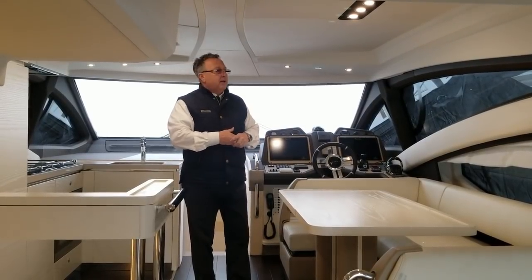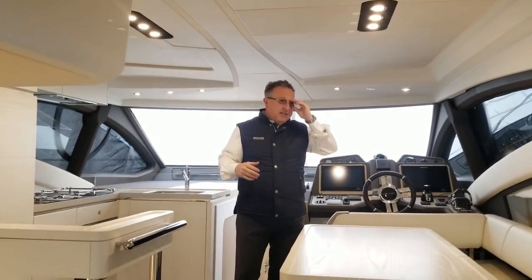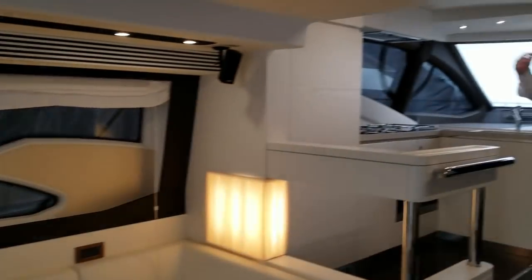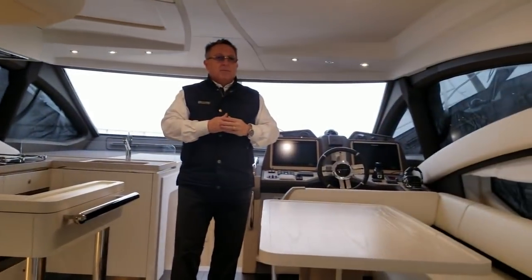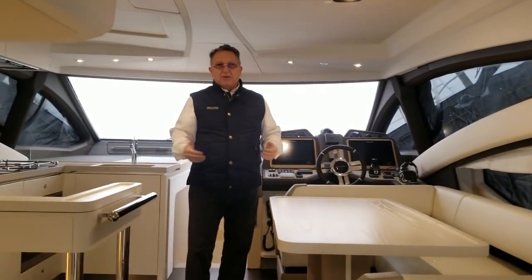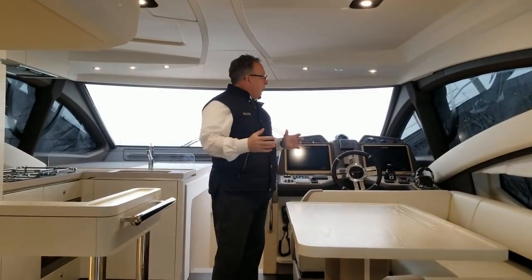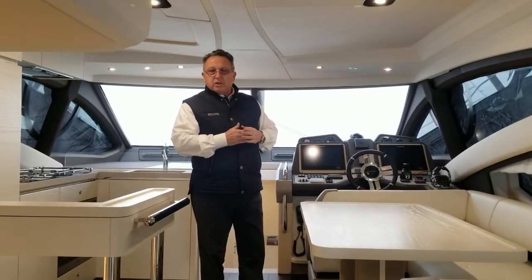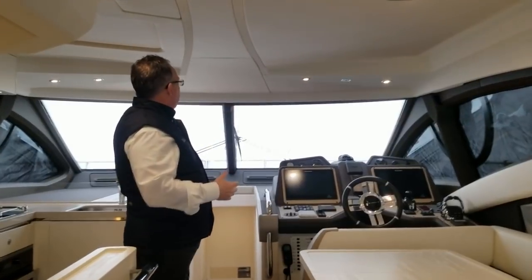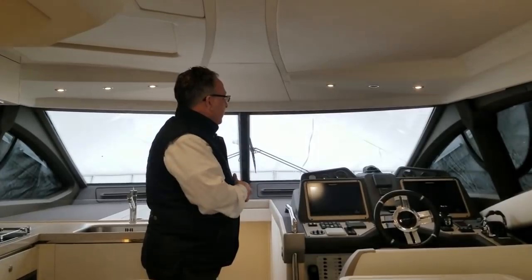All of our boats have best-in-class salon windows — as much glass as you can put on a boat. We're shrink-wrapped right now, but on a beautiful day, wherever you sit you'll be able to look out. The side windows are mirrored — they give you privacy, cut heat, and I don't have to sit up to see out. There's a very large forward windshield as well, so visibility is great.